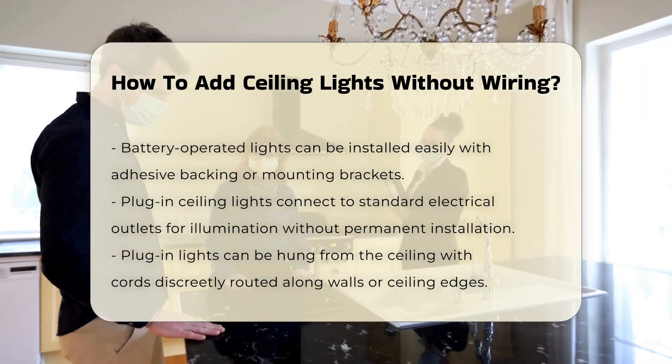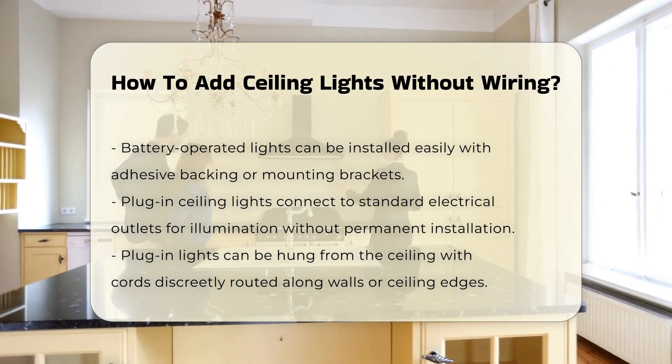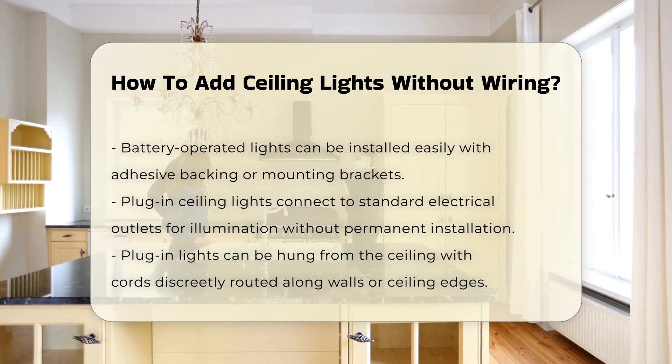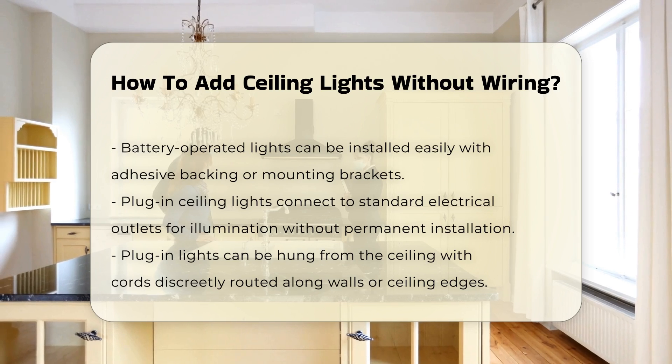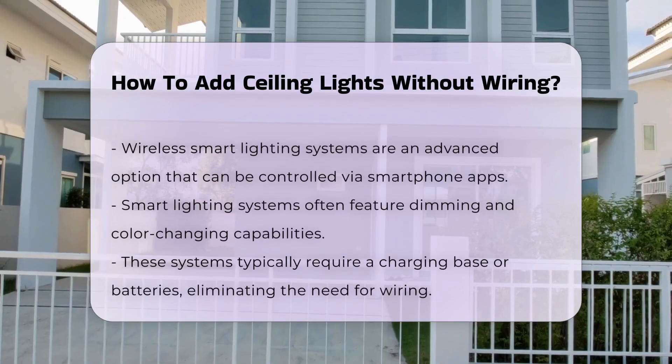Another option is to utilize plug-in ceiling lights. These fixtures can be connected to a standard electrical outlet, providing illumination without permanent installation. They can be hung from the ceiling, with the cord discreetly routed along the wall or ceiling edge.